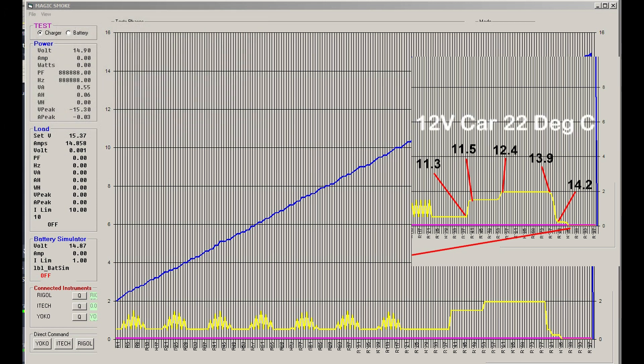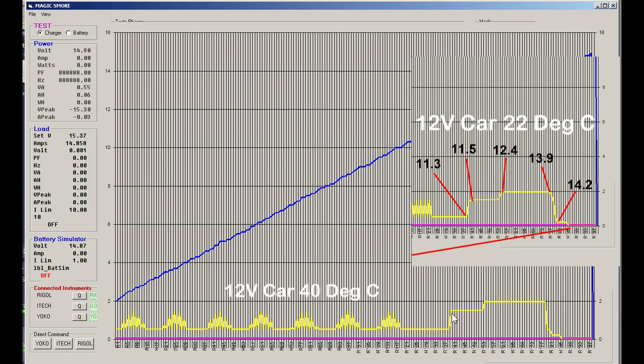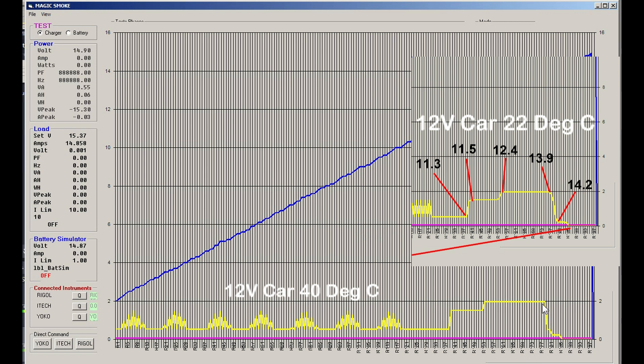Versus 22 degrees — okay, so looking at the chart, it kicked in at 11.4 volts; it kicked in at 11.3 before, so that's 0.1 volts difference, which is less than we expected. But it did hit the knee at 11.4, so not much difference there.